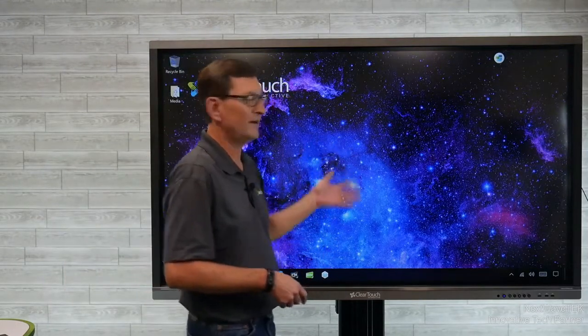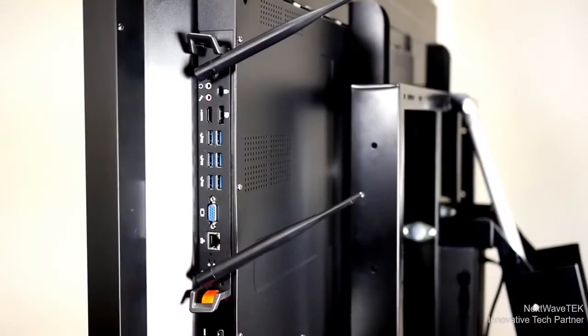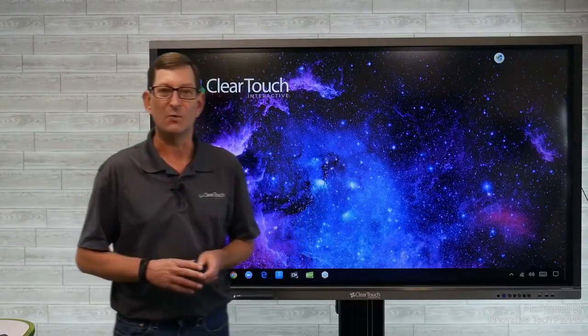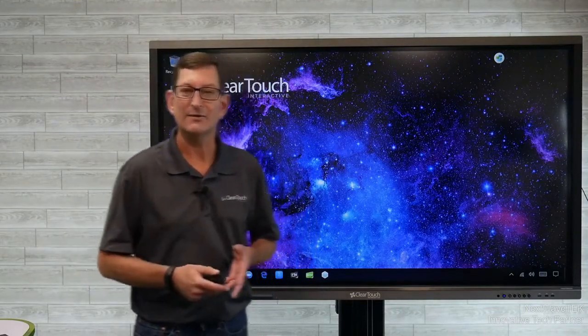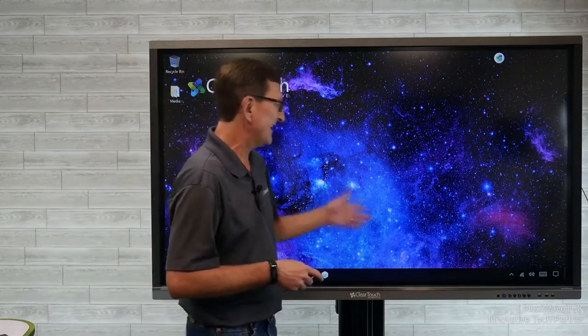There are actually two operating sides of the panel. I have the optional slot PC that fits into the back — just a slot PC that fits right directly into the back of the panel, with antennas visible. You can image that with whatever disk image you want. I have mine imaged with Windows 10 Pro. You can load any other software on it, and it hangs off of your network just like any other PC would.